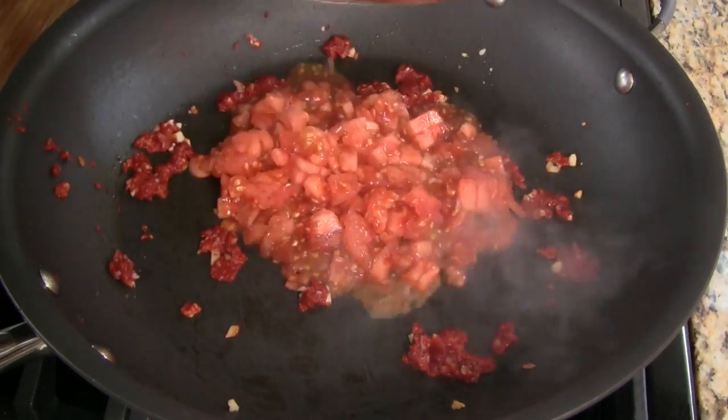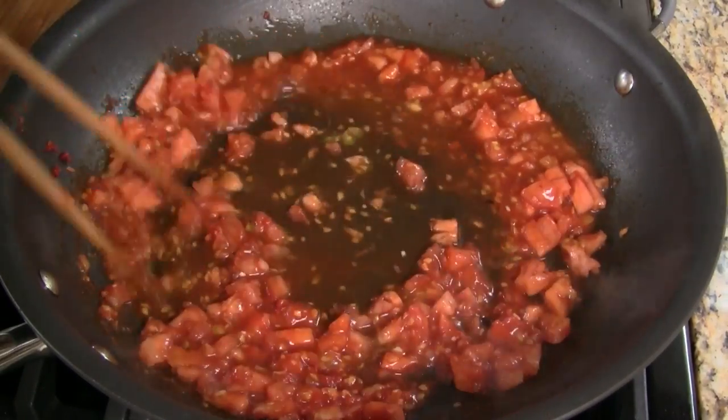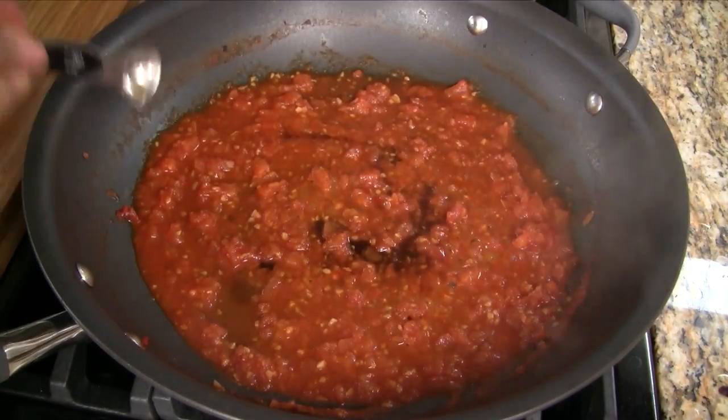Now add the diced tomatoes and combine together. Add the water and stir together. Cover and cook on low heat for 5 minutes. Add sugar and fish sauce and stir to combine.